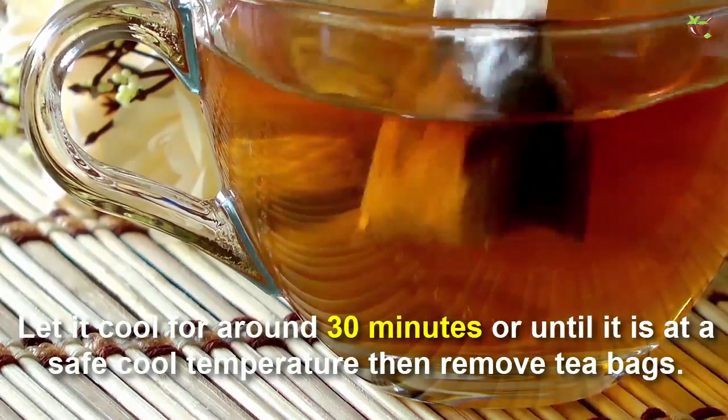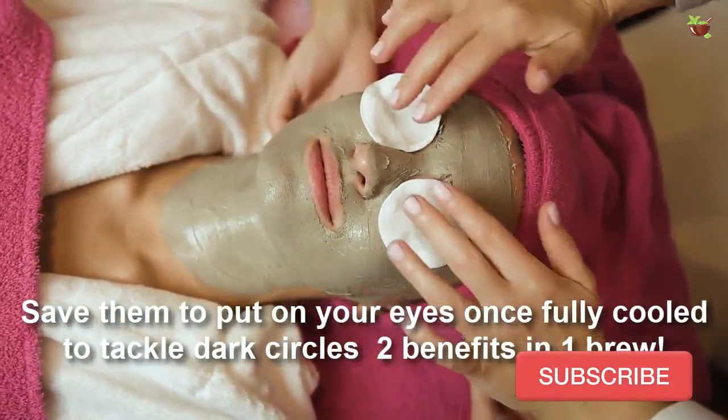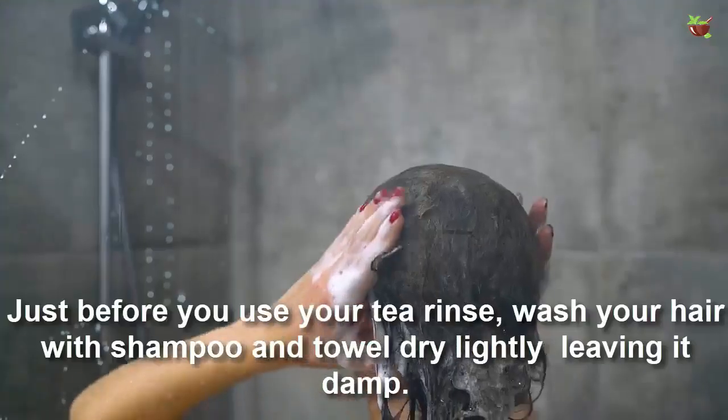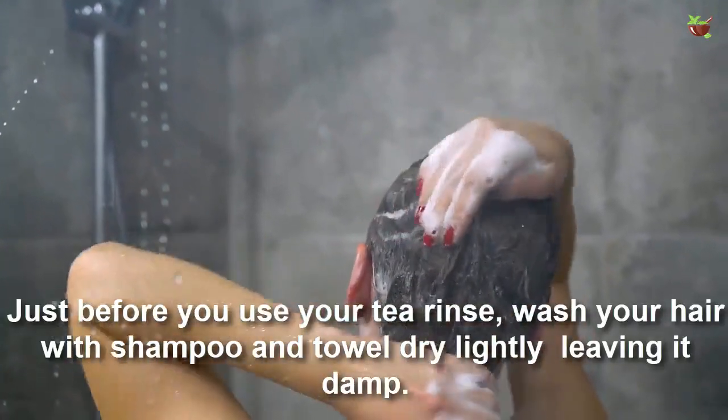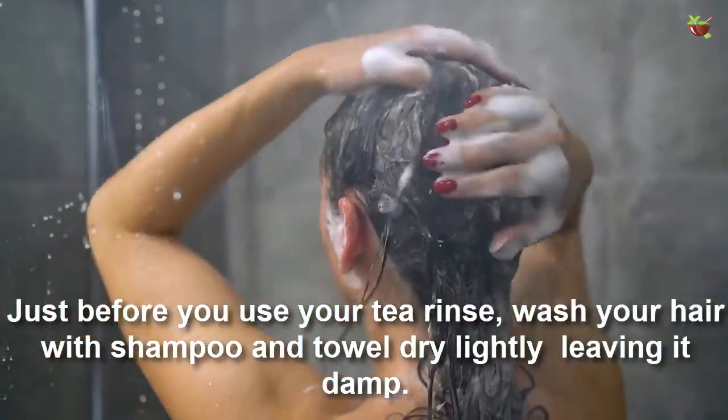Then remove the tea bags. Save them to put on your eyes once fully cool to tackle dark circles — two benefits in one brew! Just before you use your tea rinse, wash your hair with shampoo and towel dry lightly, leaving it damp.